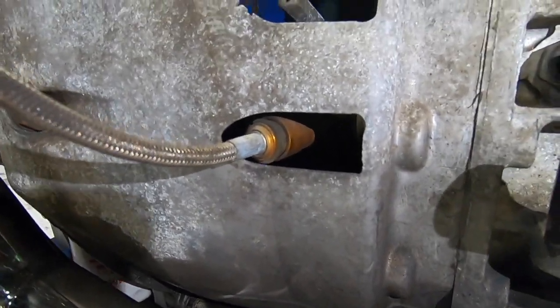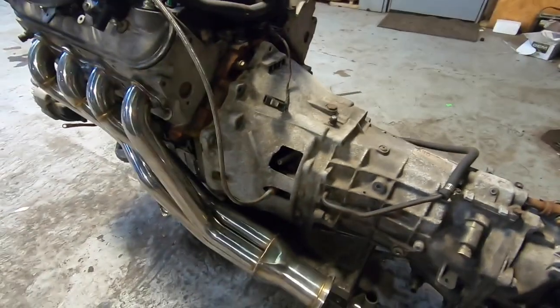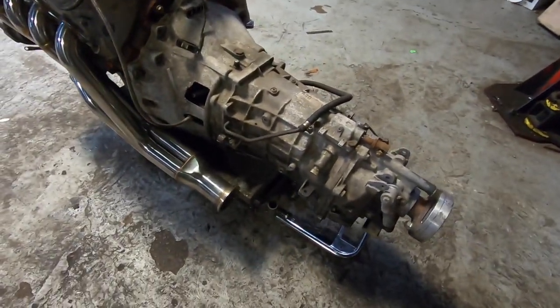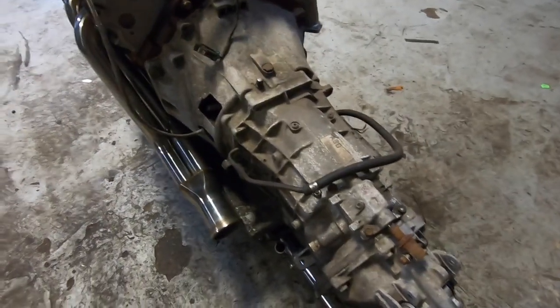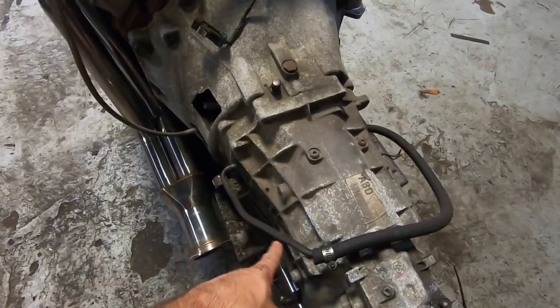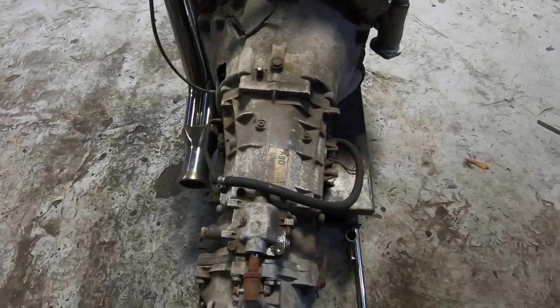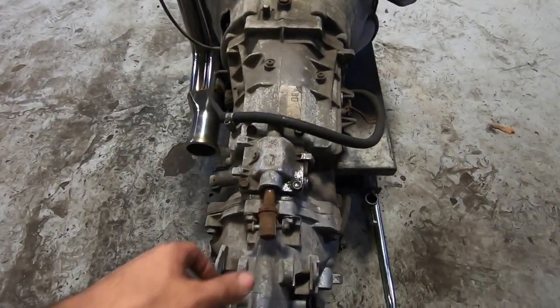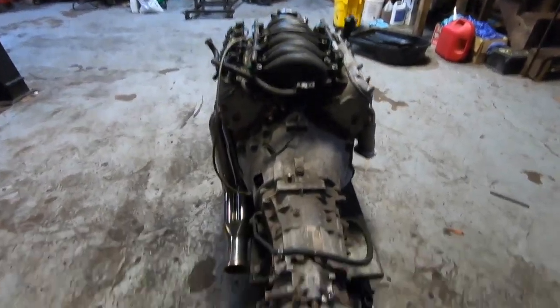This is the TR6060 transmission right here. This is the transmission cooler — it was looped but we're going to be redoing that one before we put it back in the car.